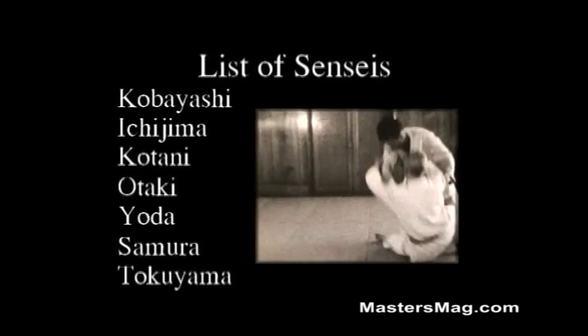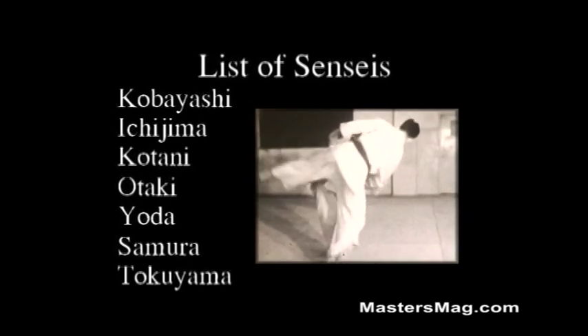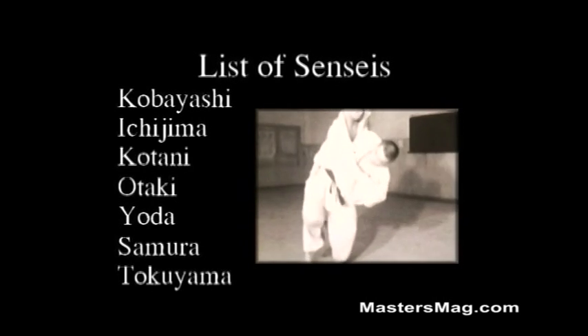And Tsumura sensei, 10th Dan. And Tokoyama, a university student, showing some of his favorite techniques.